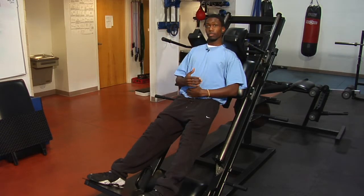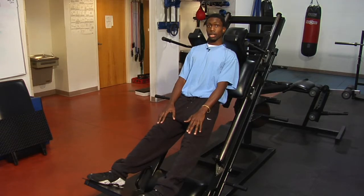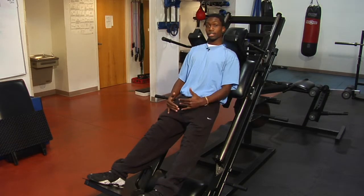Remember also to breathe, and you don't want to lock your legs out while doing this exercise. Those are the two important things: not locking your legs out and your breathing. That's how you use leg exercise machines.